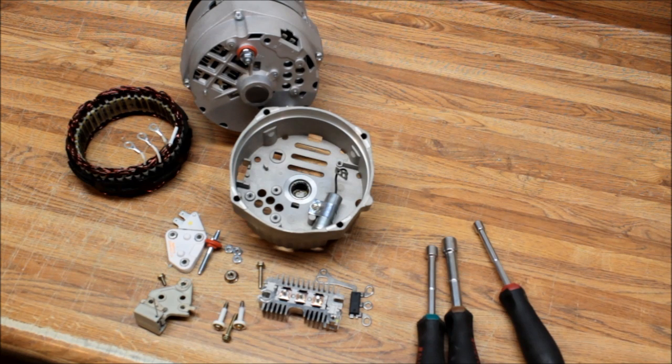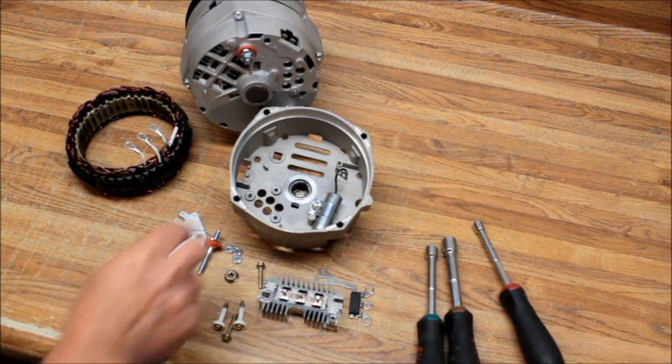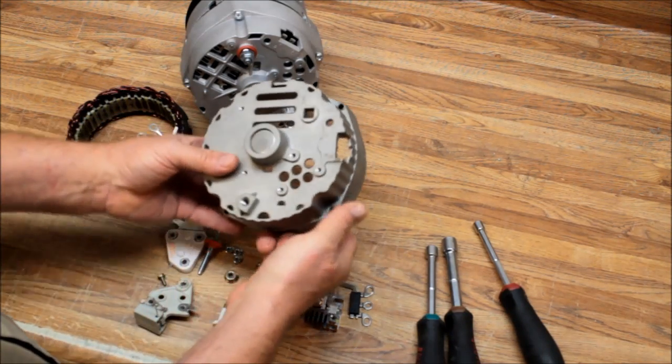Alternator Man here. Today I'm going to show you how to install a kit in the GM 10SI alternator. Let me talk a little bit about it — the 10SI, which is this housing right here.